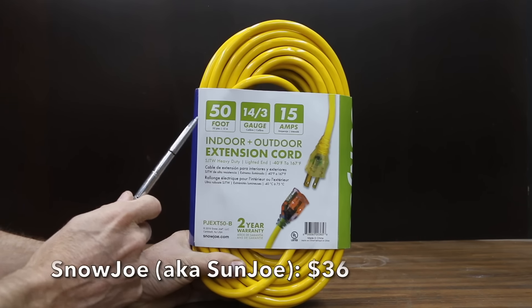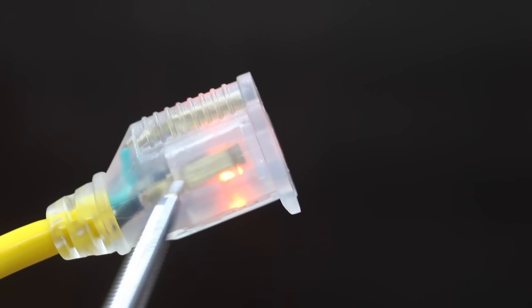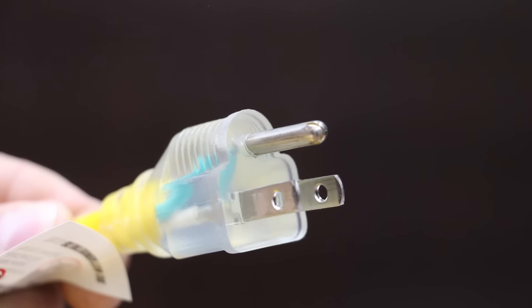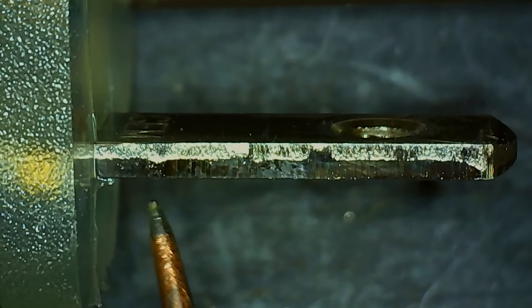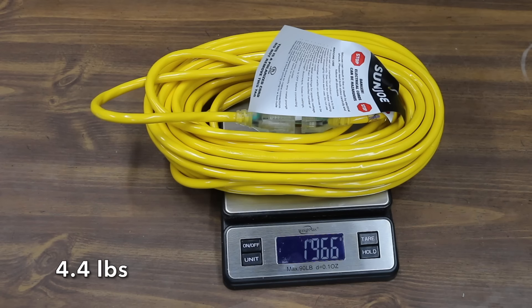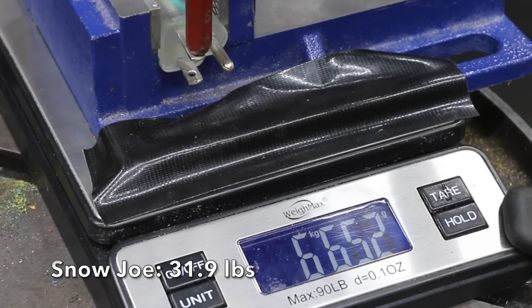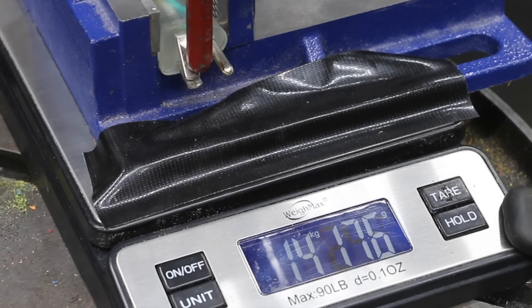At a price of $36 is this Snow Joe brand. Its tough outer jacket is resistant to oil, grease, and moisture. The extension cord end glows when the cord has power, and it's designed for temperatures down to minus 40 degrees Fahrenheit. The Snow Joe is made in China and weighs 1,966 grams. It performed very well at 14.5 kilograms or about 32 pounds, moving into second place.